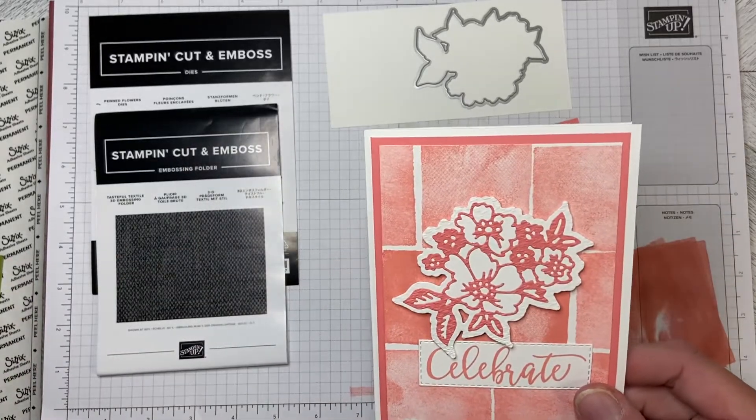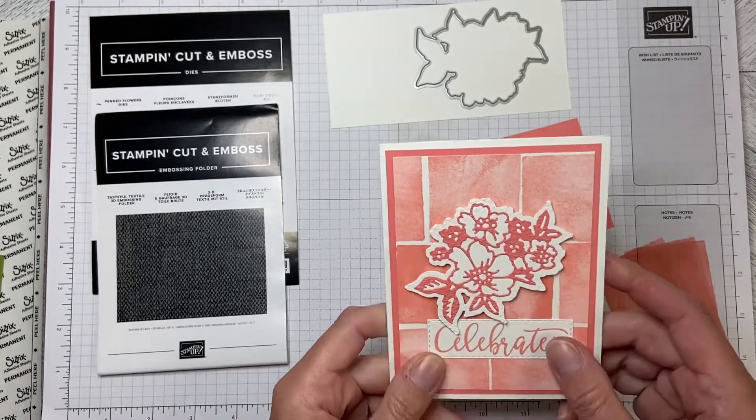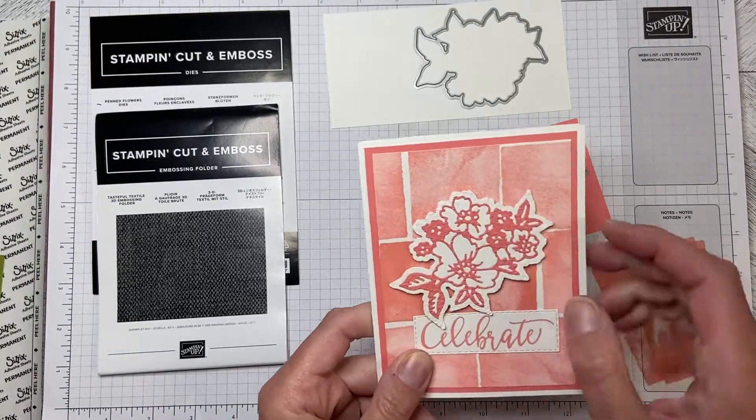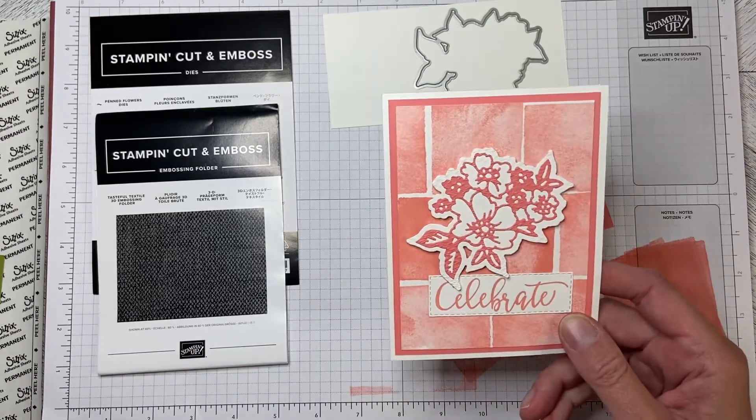Hello and welcome to Wireman's Whimsy. I've had a request from Cynthia to show how I made this flower on the front of the celebrate card, so I'm going to do a quick video on how I did that.